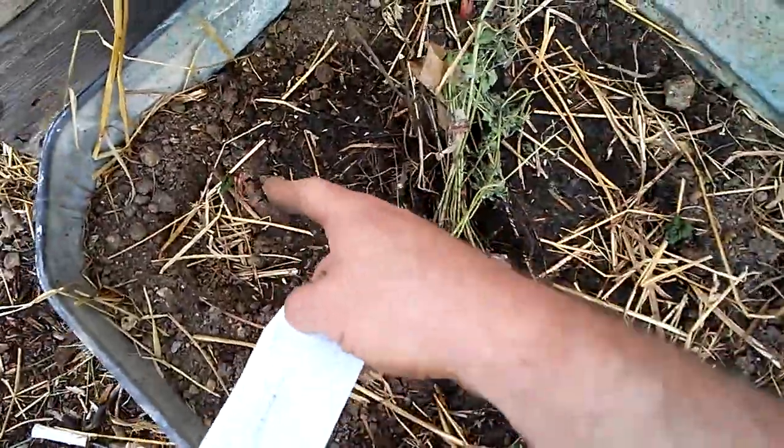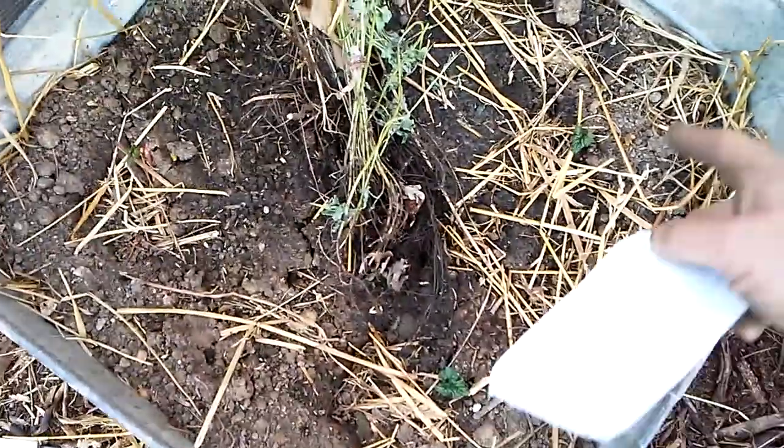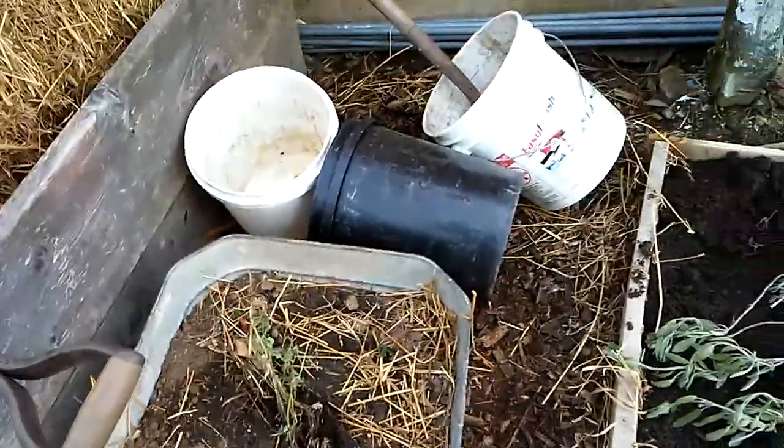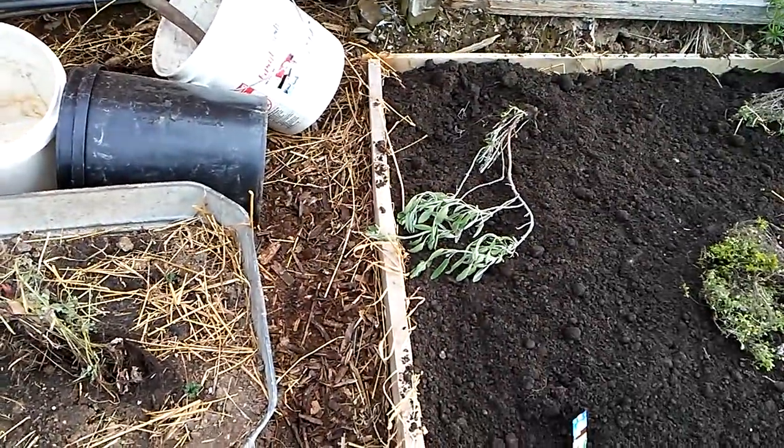Mint, again, can be a pain — it grows like a weed — so I'm keeping it separate in this pot. You can see my rhubarb is already growing in here, but the rhubarb stock is actually going to be taken out at some point and moved to another location, so I'm just putting them together for now. Stick with me — next shot will be me finishing up planting and then watering them.